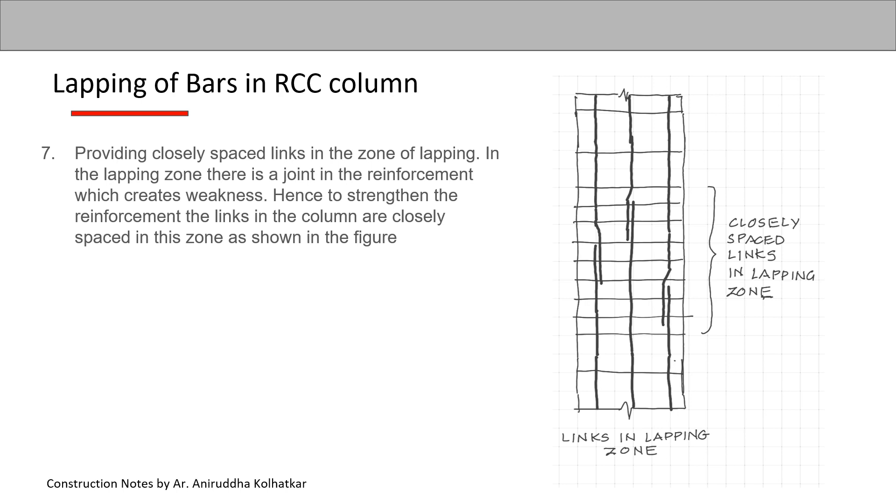The next point is providing closely spaced links in the zone of lapping. The column requires horizontal reinforcement called links. These links are to be provided closely spaced in the lapping zone, since the joint in the reinforcement creates a weakness. To strengthen the reinforcement, the links in the column are closely spaced in this zone, as shown in the figure.